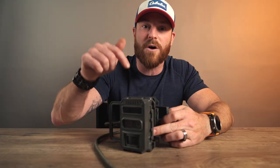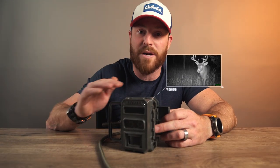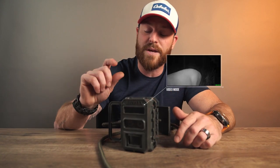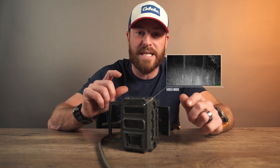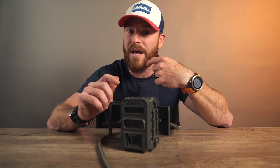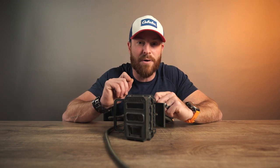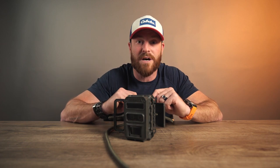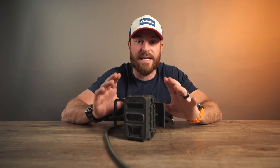Let's talk about the Ultrafire features. The Ultrafire has video, and that has changed the game when it comes to trail cameras. Video, in my mind, is so important. It's one thing to get a picture of a whitetail; it's another thing to actually pick him up in the distance and find out where he's coming in and where he's going out. Every three seconds, if there's not movement, it will actually pause the camera until that animal moves again, and then it picks up exactly where it left off. So you get all of the movement that you need and not all the dead space.